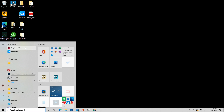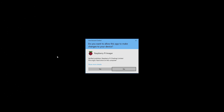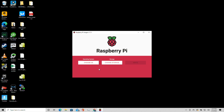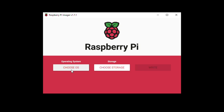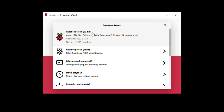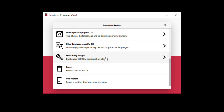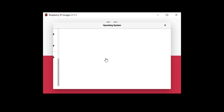We have the Raspberry Pi Imager installed. When you first load it up, you'll need to give the application permissions to write to the disk. The first step is to choose an operating system. Instead of the default Raspberry Pi OS, we're going to go to Miscellaneous Utility Images and then select Bootloader.